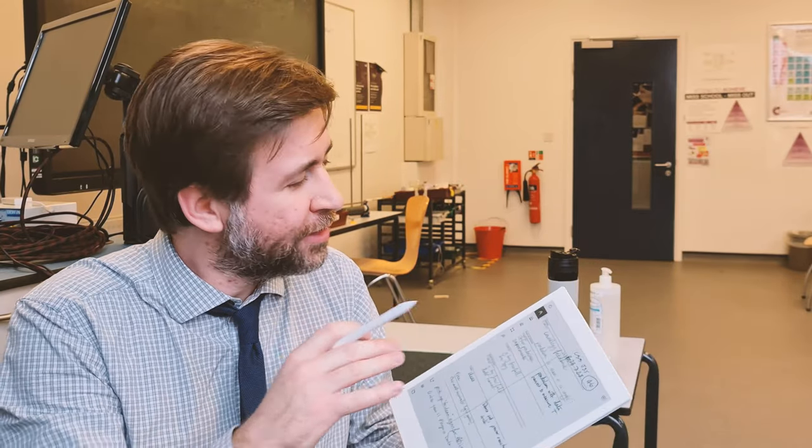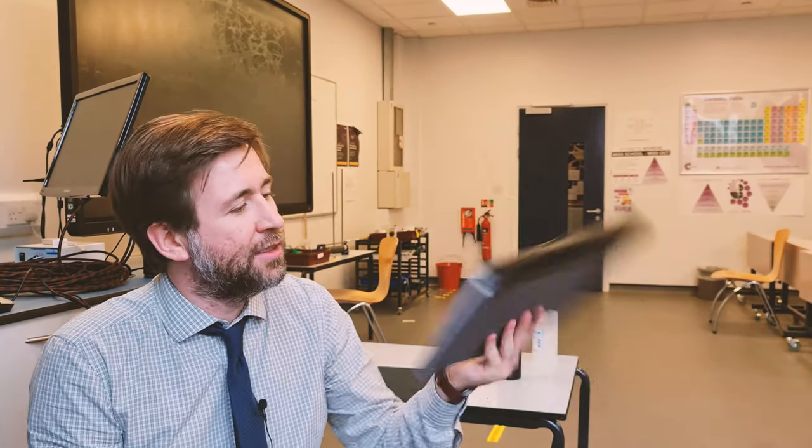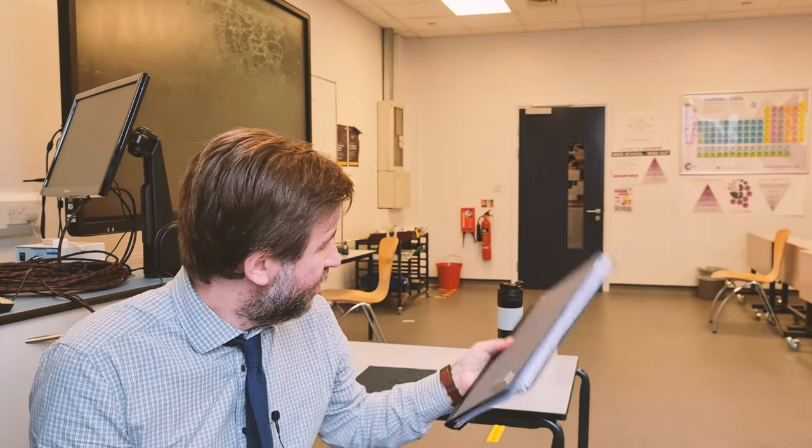I've been using it for a couple of days now and I'm pretty impressed. This thing really knows how to do one thing and do it well — it's a kind of hedgehog in that way. There's no distractions, no email, no notifications. It's just aiming to replace paper. What I really wanted it to do was replace this big folio of paper I've been carrying around for the last couple of years.